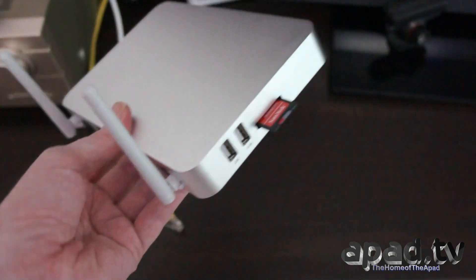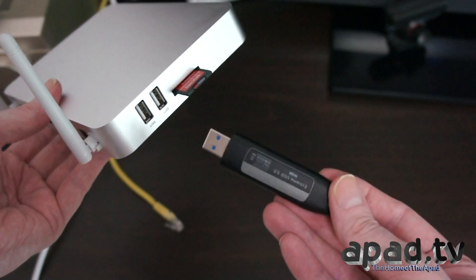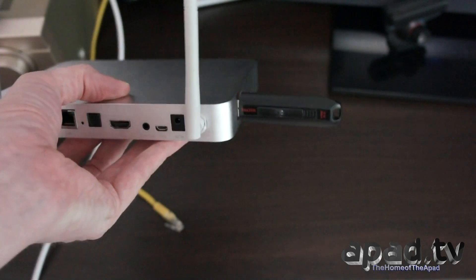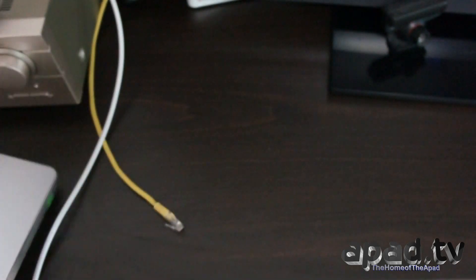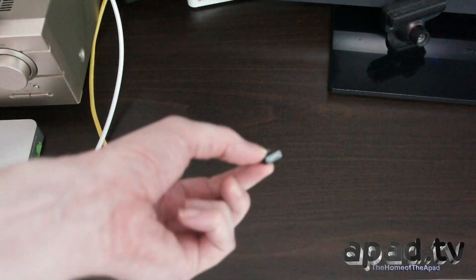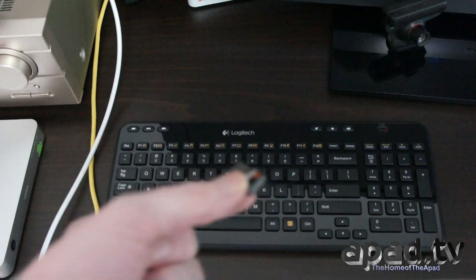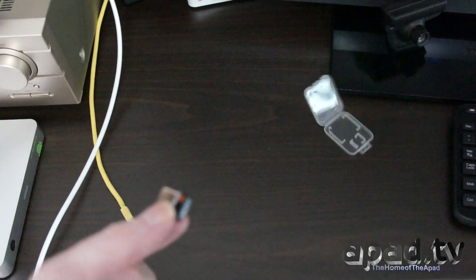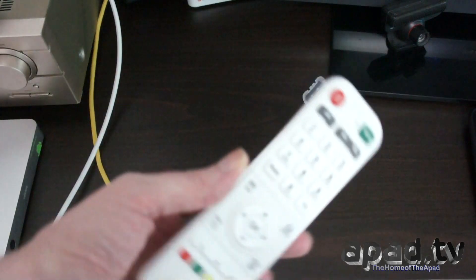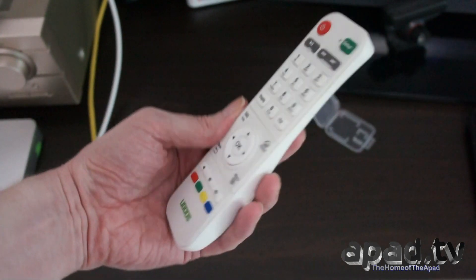The other item we'll use is a SanDisk Xtreme USB 3 16 GB flash drive, which goes straight into the USB host port. I'll first use the remote control that comes with the unit, but I will also be using a Logitech unified transceiver with the Logitech keyboard and mouse — possibly for gaming and web browsing. We'll mostly be checking out the remote control that comes with the unit.